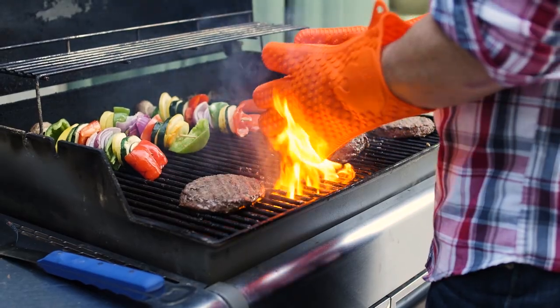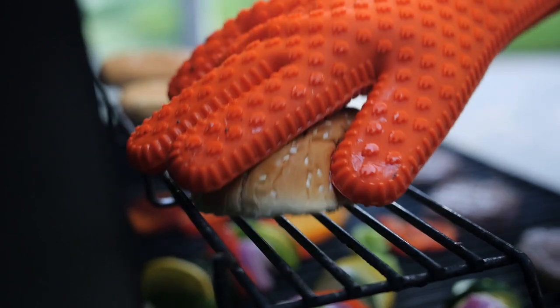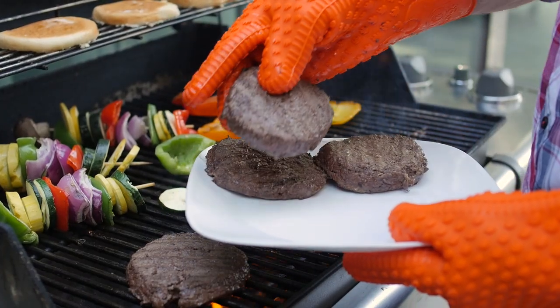These gloves are designed to resist temperatures up to 425 degrees Fahrenheit, so you can easily move things around by hand without any worry of burns or being uncomfortable.